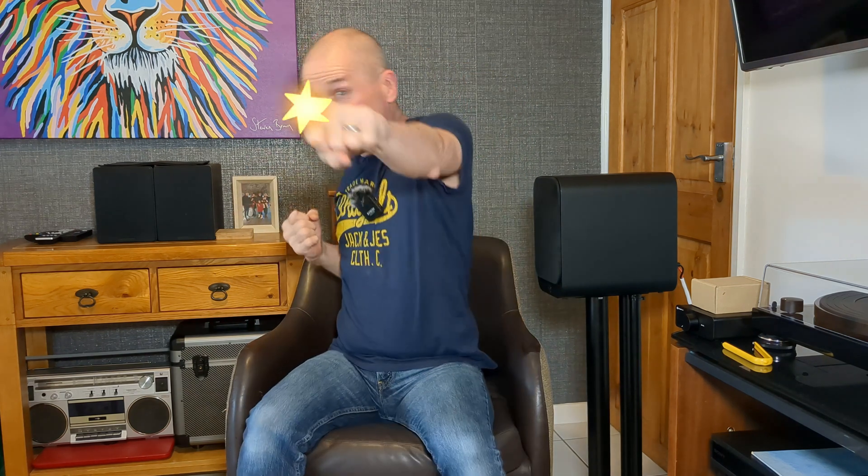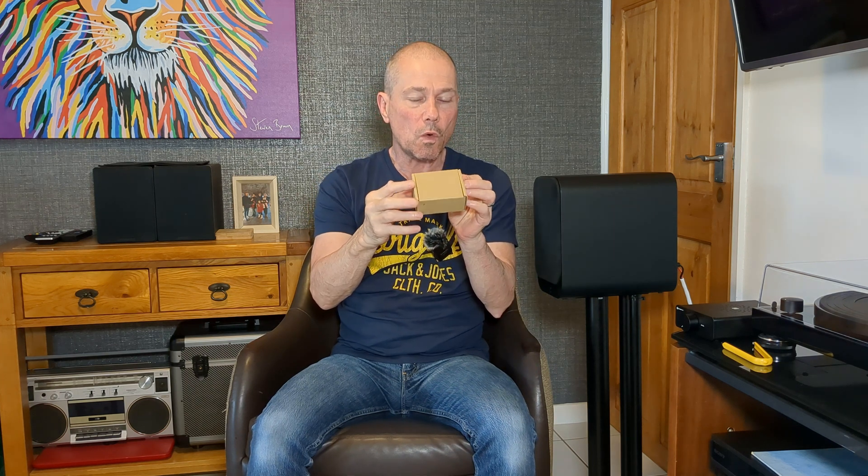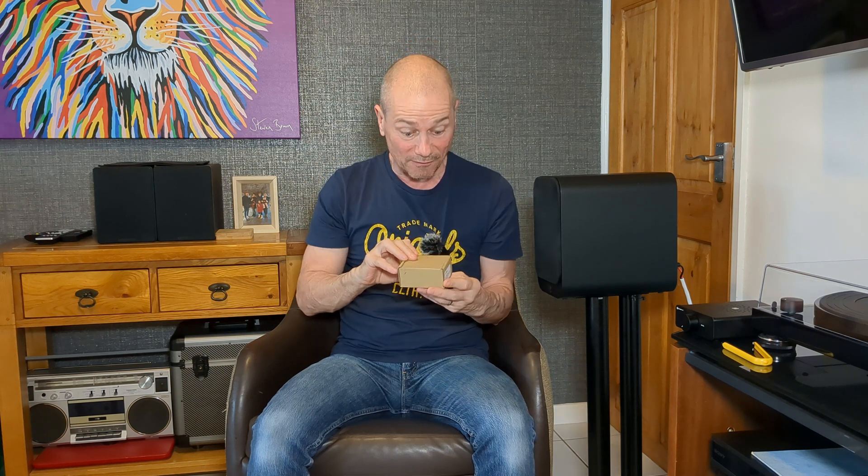Hey! Okay, so what have I got here? What's in this box? Well, you probably know what's in the box from the title and the thumbnail, but it could be something different.